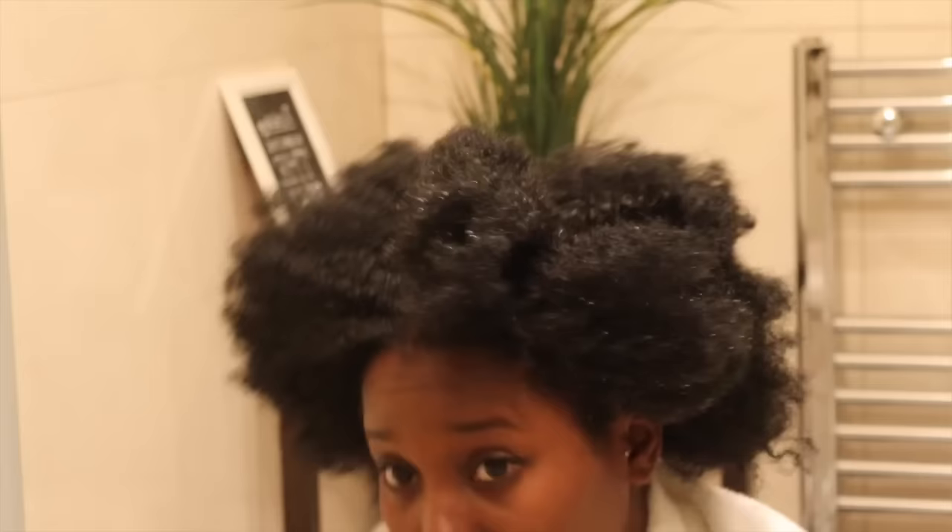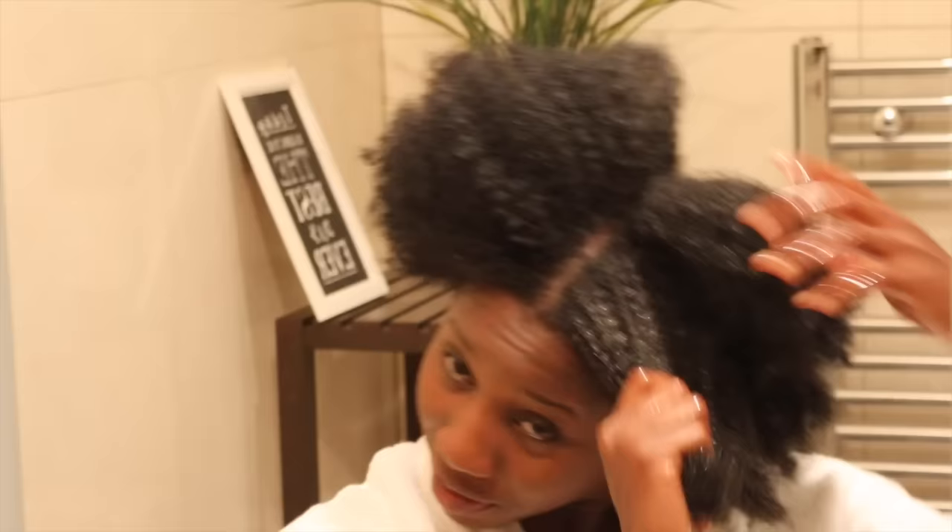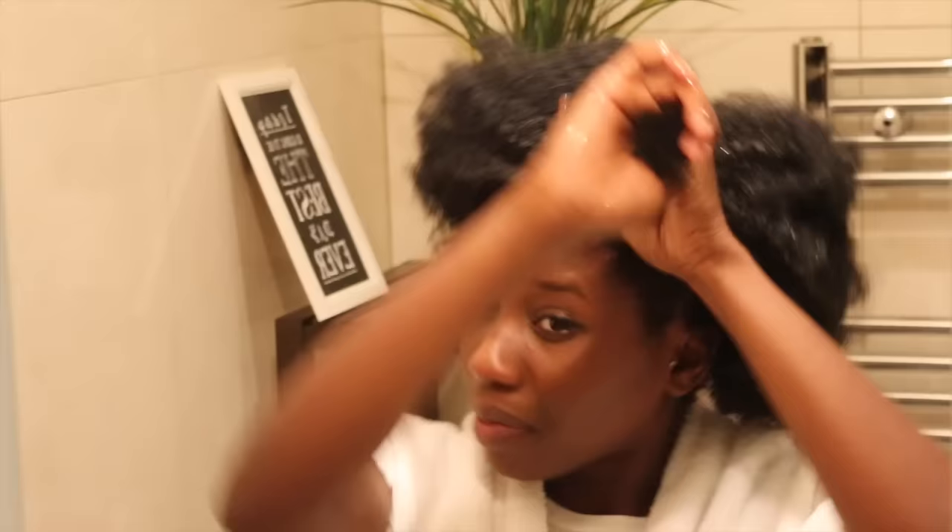I have dry scalp and my hair gets dry really quickly, so this process prevents my hair from being stripped of all the moisture after washing. I take my time and go section after section until my hair is fully saturated with the oil.